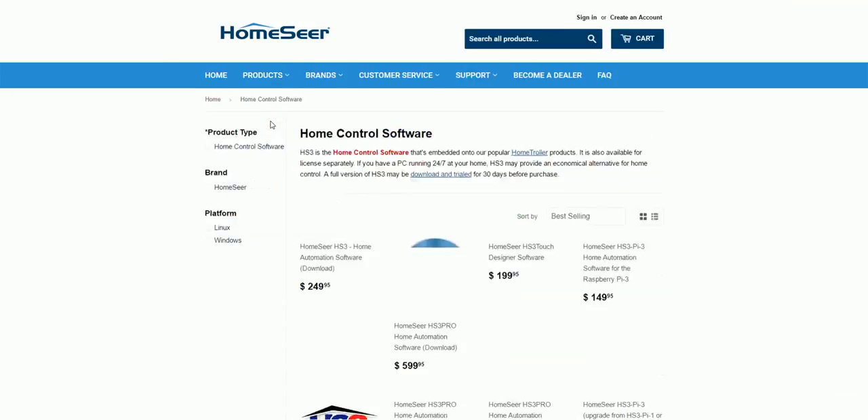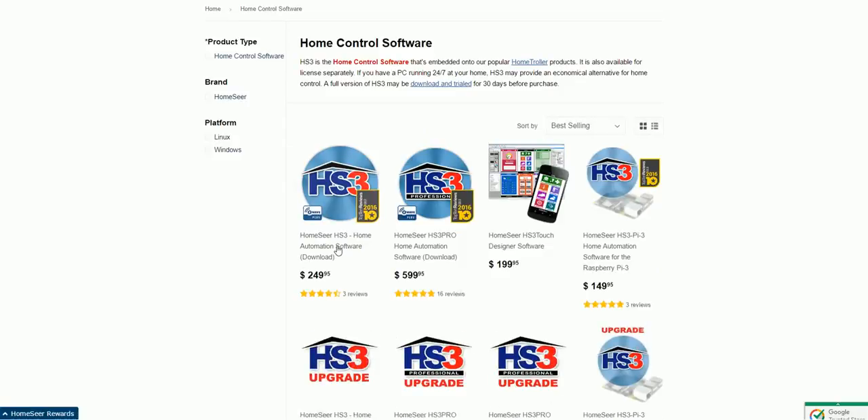The software is HomeSeer. There is the standard version and there is the pro version — and like I said, it goes on major sale. It's less than $400 on a good sale like Black Friday. The pro version comes with a ton of extras and plug-ins included, where you might otherwise buy a plug-in to interface with an irrigation controller. Plug-ins range from $20 to $40, occasionally higher or lower. It's not thousands of dollars like a Crestron or Control4.